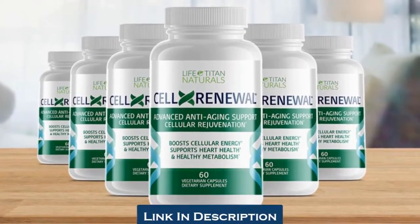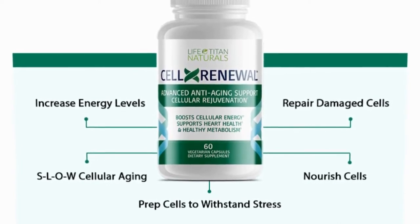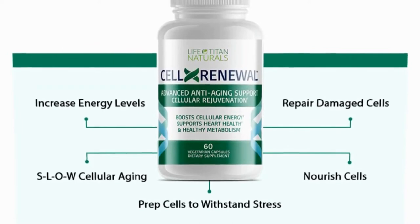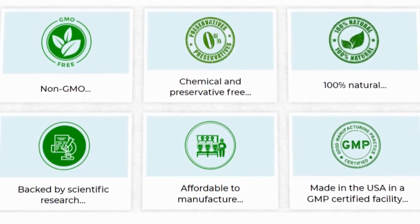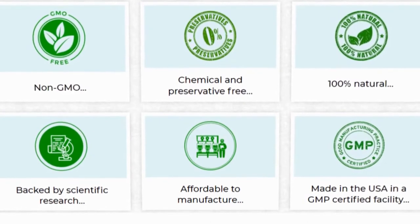Cell X Renewal is an advanced anti-aging support supplement made by Lifetime Naturals. The supplement helps to support anti-aging by repairing damaged cells, increasing energy, slowing cellular aging, and providing other benefits using natural ingredients. By taking two capsules daily, you can purportedly support cellular energy, heart health, and a healthy metabolism. The formula is made in the USA under an FDA-approved facility and backed by scientific research, with no chemicals or preservatives. Lifetime Naturals describes Cell X Renewal as a 24/7 guardian for your body.